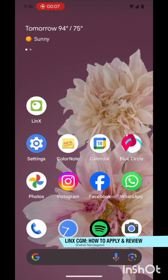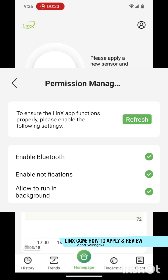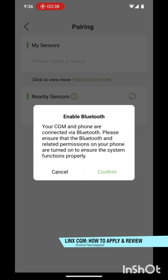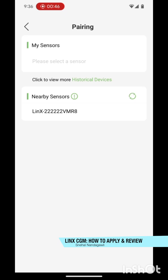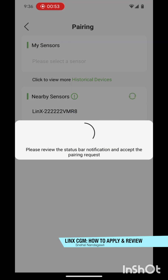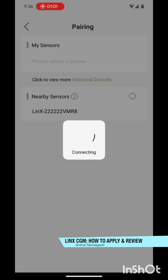The second part of the LINKS CGM is the mobile app, called the LINKS app, which is available on both Android and iOS. You click on it and it opens up — you have to pair the sensor with the app. I've already set up the necessary permissions. There are a couple of permissions you have to accept, and it's Bluetooth activated so you have to ensure your Bluetooth is on. Once Bluetooth is on, it will detect the sensor I just put on my arm. Then you click on the sensor name shown, click pair, accept, and let it connect.